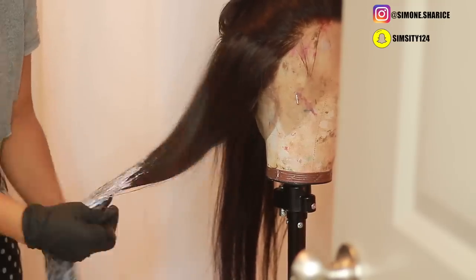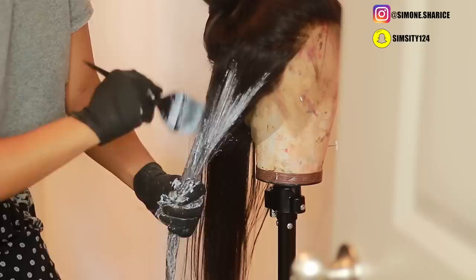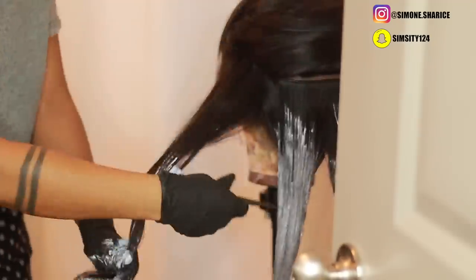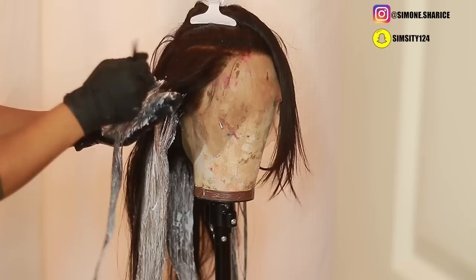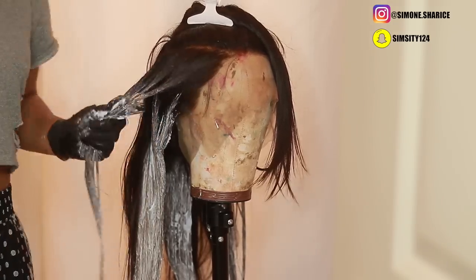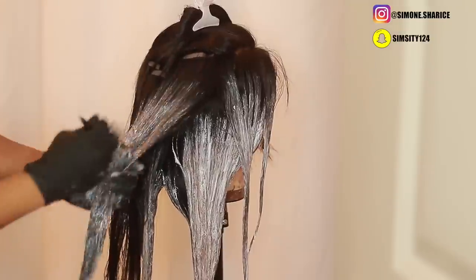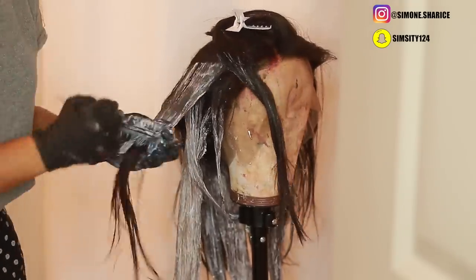When putting the bleach on the hair, I wanted more of a zigzag motion — I didn't want a completely ombre look starting in the middle of the hair. I went about an inch to two inches away from the roots and left it on for a total of an hour, from 8:15 PM to 9:15 PM.